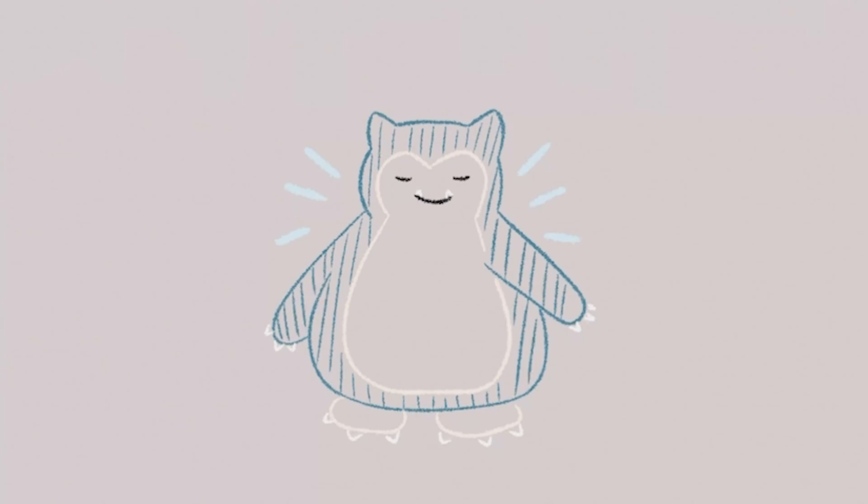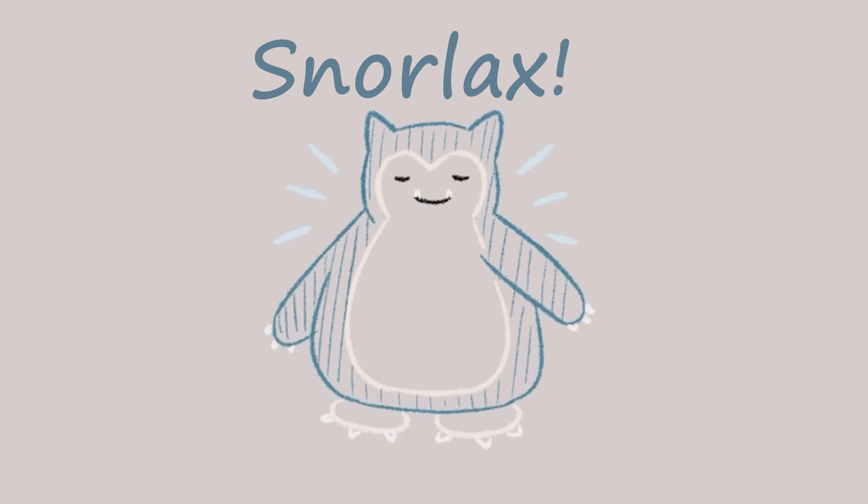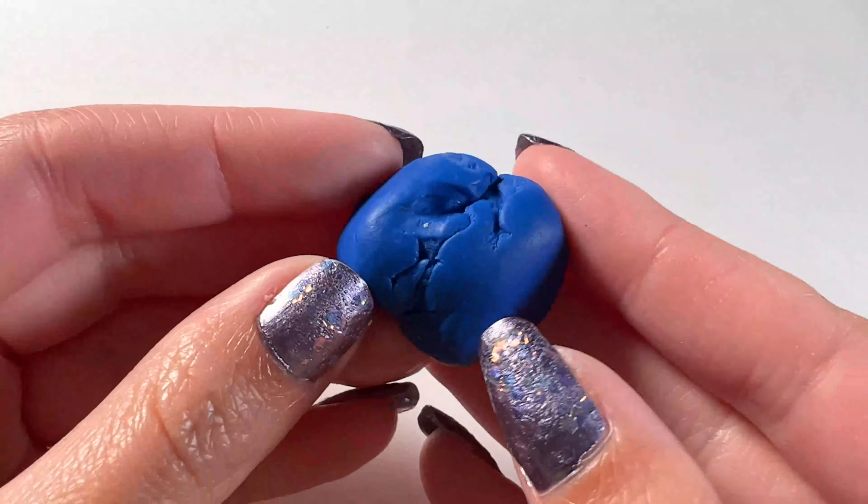Hello everyone! In this video I'm gonna be making Snorlax from Pokemon. I just think he's so cute and I was playing a lot of Shining Pearl and kind of wanted to make some more Pokemon videos.